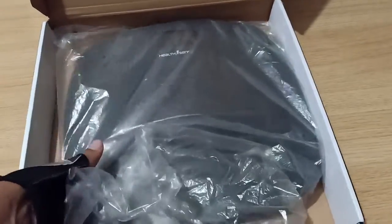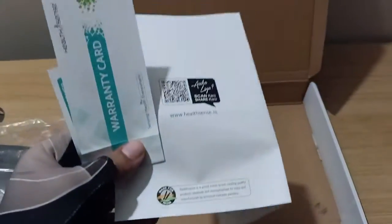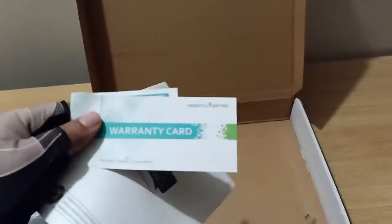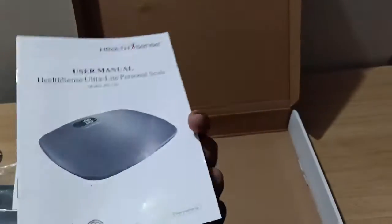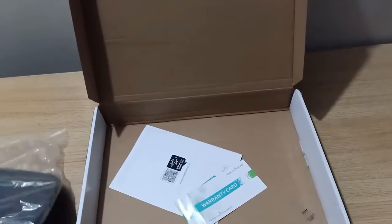Toh sabse pehle dekh lete hain box mein kya milta hai. Toh box mein yeh machine milegi aapko - weighing machine - jiski hum dekhenge ki kaisi use karte hain. Saath mein aapko milega warranty card aur ek manual. Padhai ki zaroorat si baat hai, aap khud hi samajh jayenge ki is machine ko kaisi use karna hai, par aapko padne ki zaroorat nahi padegi.